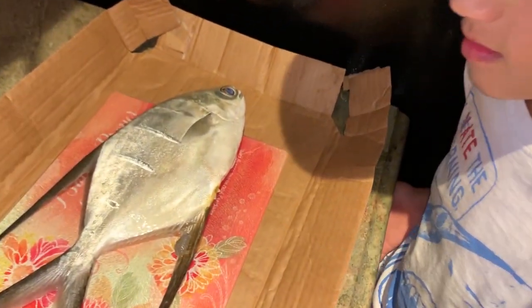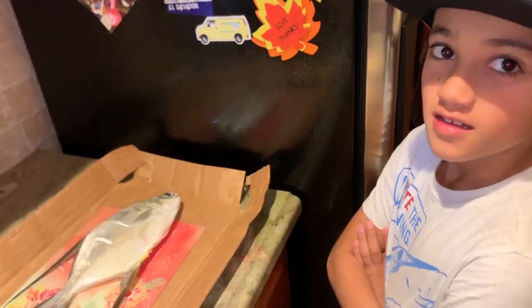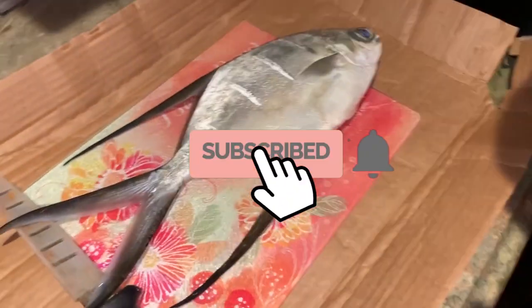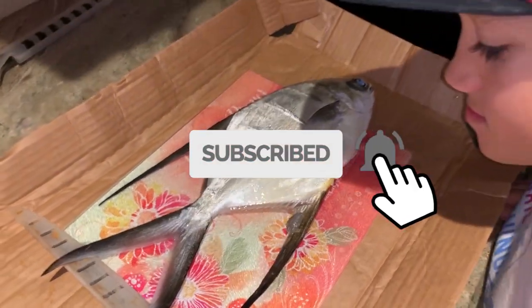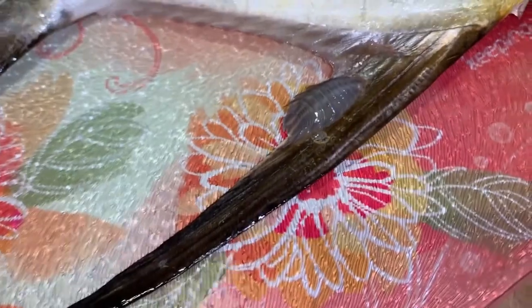Alright, so we put our guy on ice overnight, and now we're going to fillet him. Lorenzo, this is a nice fish, bro. He's going to be tasty. Guaranteed. First of all, we need to take off the parasite. We need to take off the little parasite.